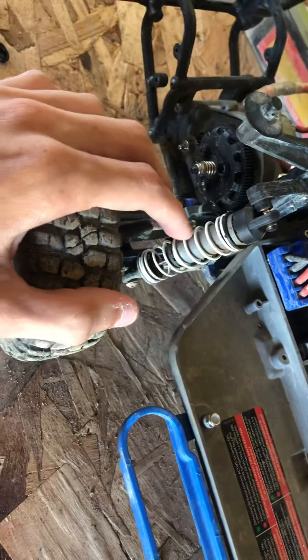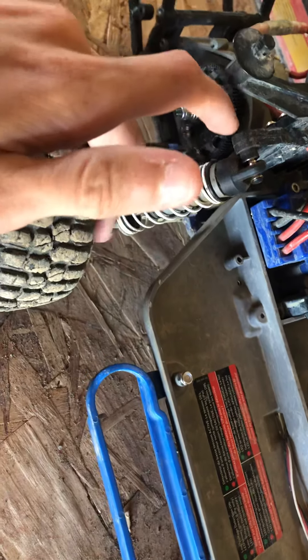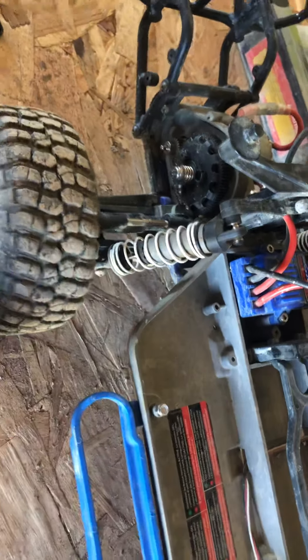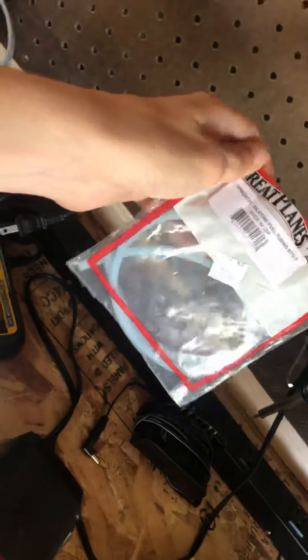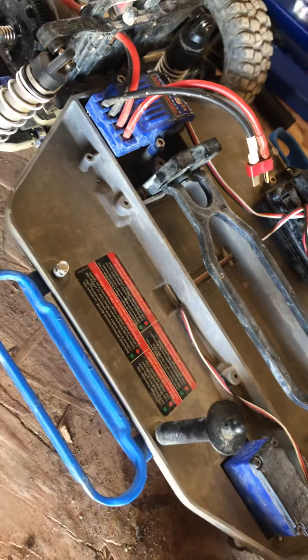What you guys are going to want to do is lower your shocks. How you go about that is just taking them off the car, taking the shock cap off along with the spring and the retainer, and then unscrewing the rod end. You're going to push the piston up and out of the shock, and you're going to cut some fuel line to put on it. We use — not sure exactly — but you guys can use any fuel line that's a decent size and fits around it.